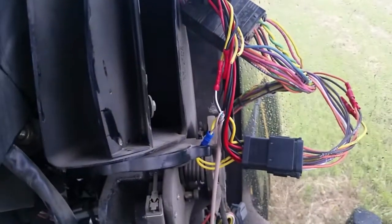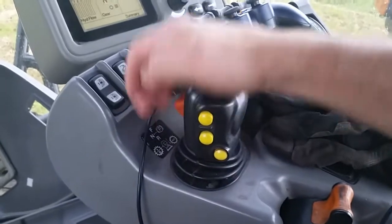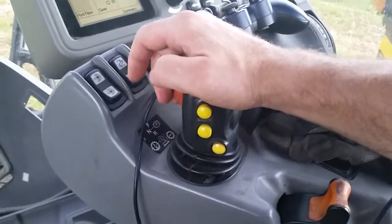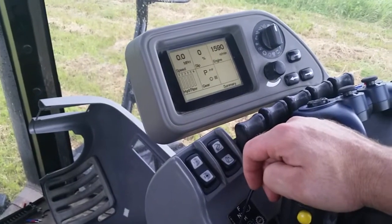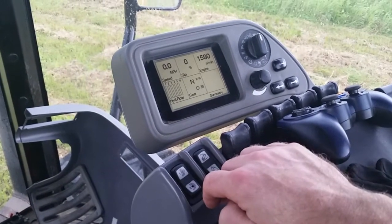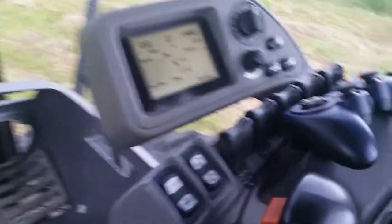The Arduino goes into the steering system and also into the fore and aft controller for the transmission, so that is disconnected. The transmission still can be put into park manually, and then it comes out in neutral, and then the Arduino has control over it.